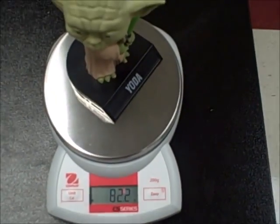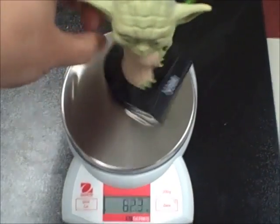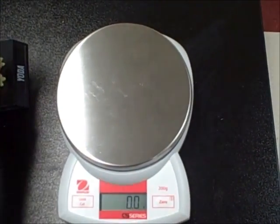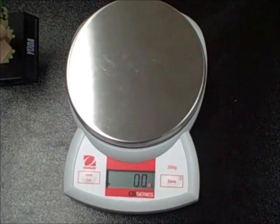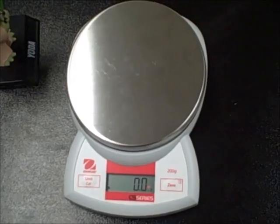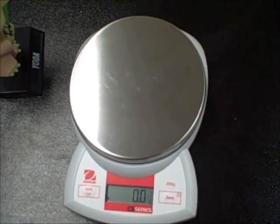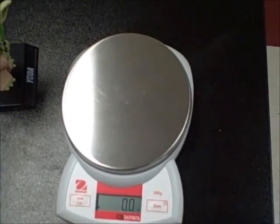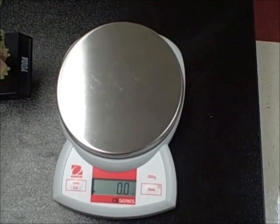And that's basically the digital scale in a nutshell. You'll take Yoda off and it should go right back to zero. That's pretty much it with the digital scale. We'll learn a couple of new tricks with the digital scale as we go through, so just keep watching.